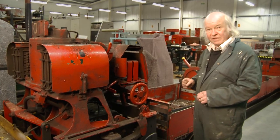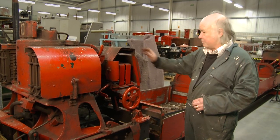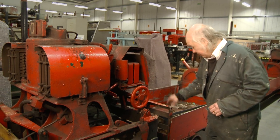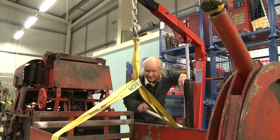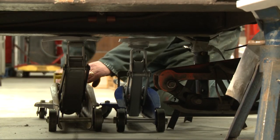The first job I'm going to have to do is decouple the motive unit from the bogey unit, which means I've got to lift the bogey unit and move the motive unit away from it.